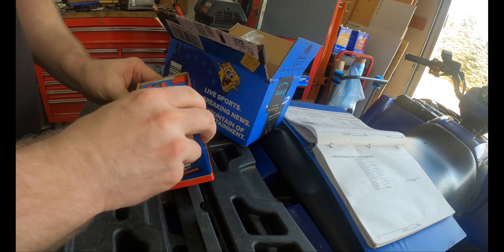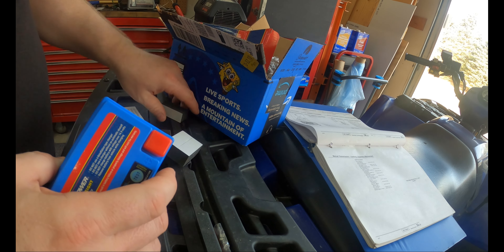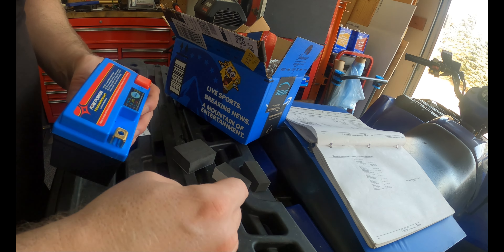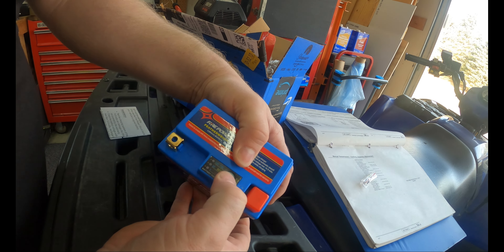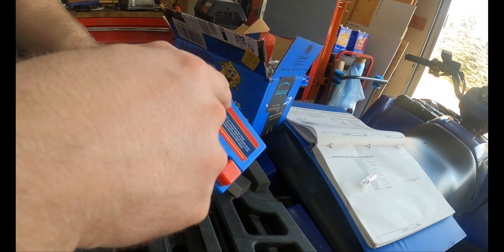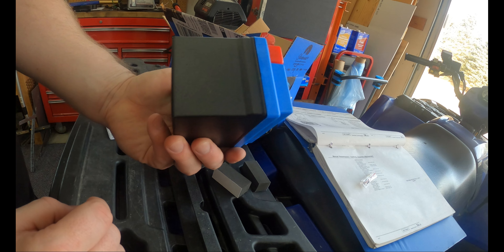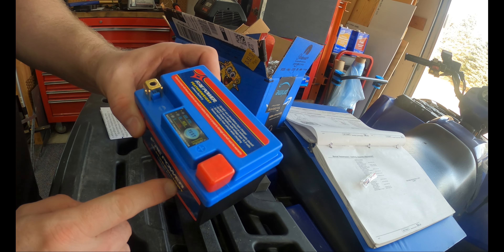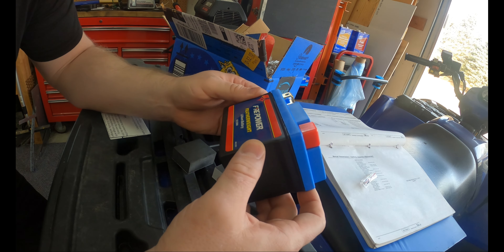This little dude comes with some screws and spacers because they know it's not big enough — that's good. It's got these little indicators for full. Apparently they have the charge controller in the top so you can slap these into whatever you want. It's cheap Chinese stuff, but they are lithium polymer like my RC cars, so they have a really high discharge rate. 29 watt hours.